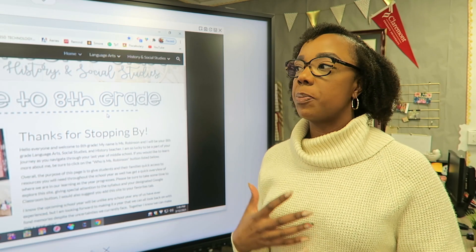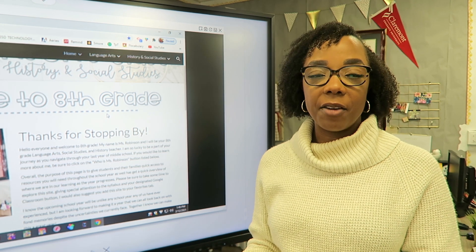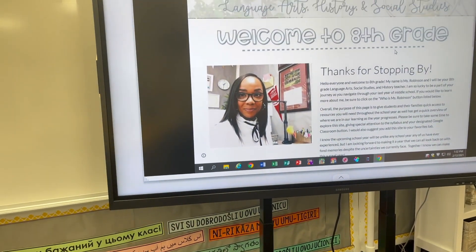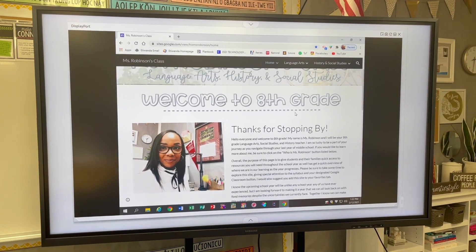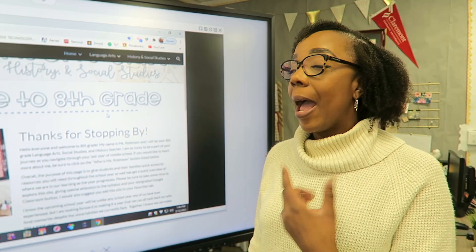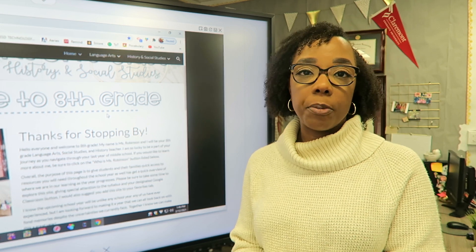Before I get into my first impressions of the device itself and some ideas for how I'm going to use this with my students in the classroom, just some quick specifications. It is 85 inches in width. Mine is currently sitting on a stand that makes it portable, so if I want to move this about the classroom I can do that. However, if you wanted this mounted permanently on a wall or something along those lines, that is an option for you as well.